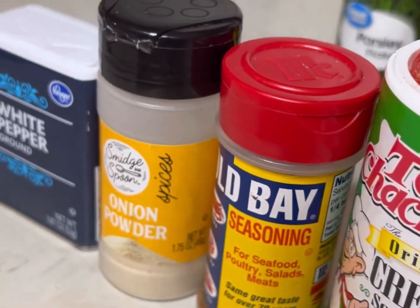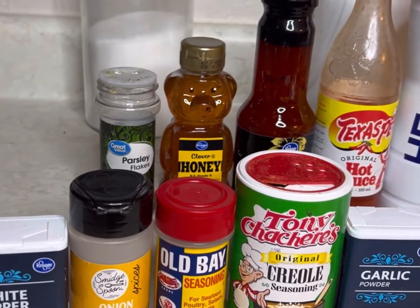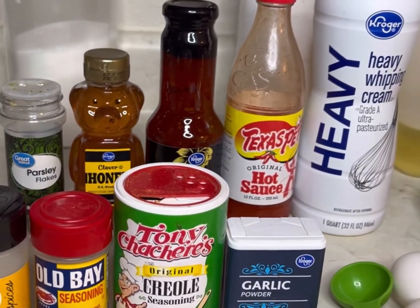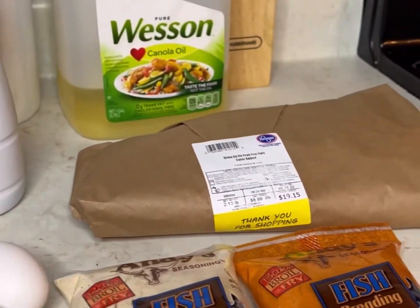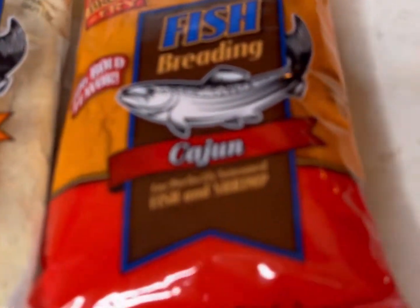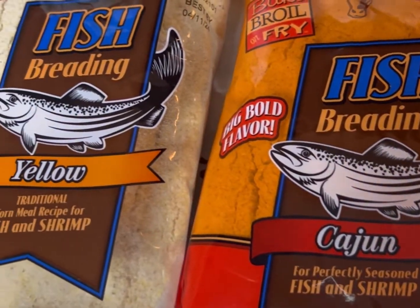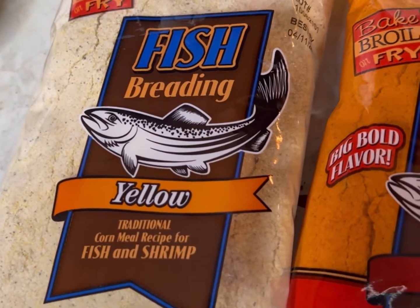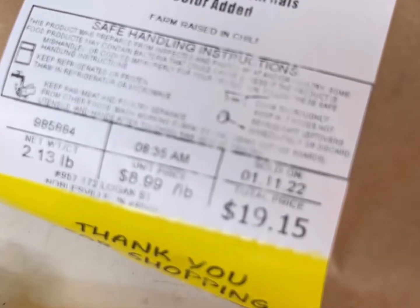You're gonna need two eggs, garlic powder, creole seasoning, Old Bay, onion powder, white pepper, parsley flakes, honey, sweet chili sauce, hot sauce, and two pounds of salmon. You're also gonna need Andy's fish breading — cajun and yellow — and I like to mix them together because I'm extra like that.